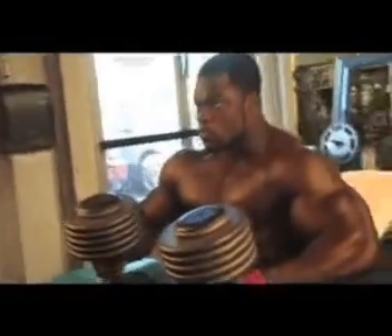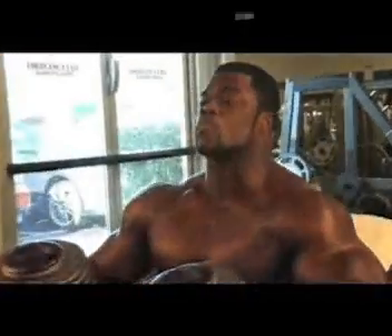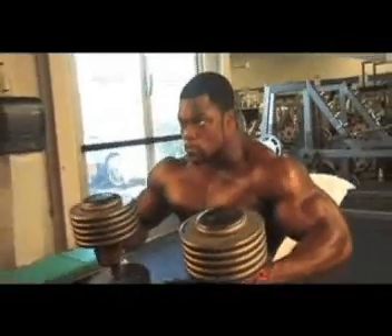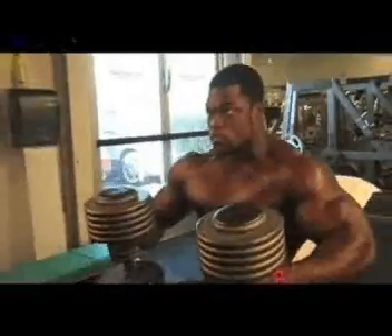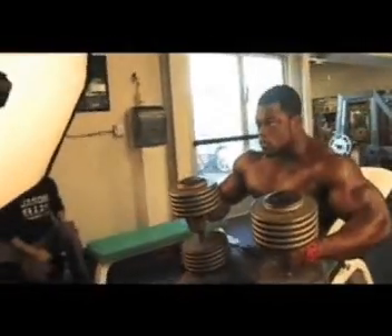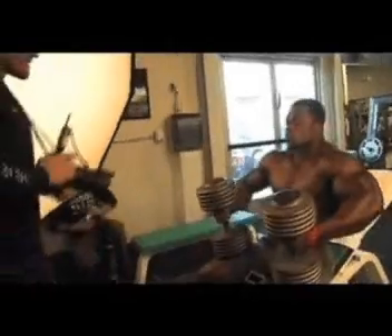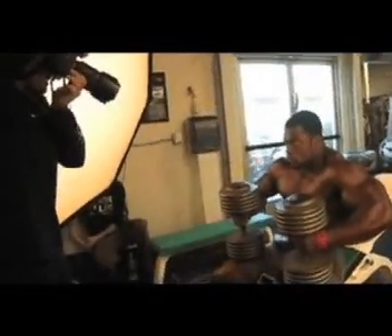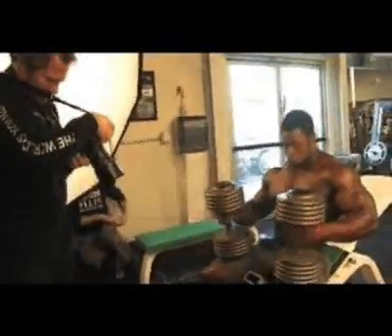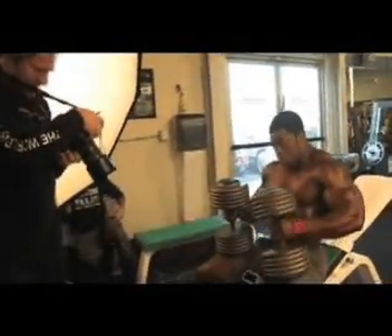Good, here we go. Good, here we go again. That's it. Bring your arms on for a little bit. There you go, good. Flex those biceps, arms, chest striations. That's it, relax. Perfect, okay, we're ready.